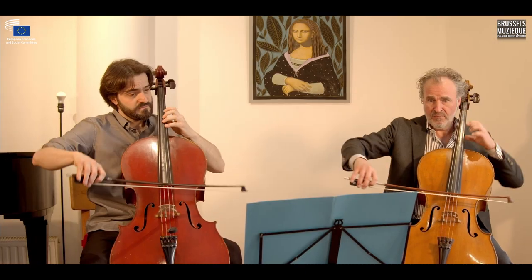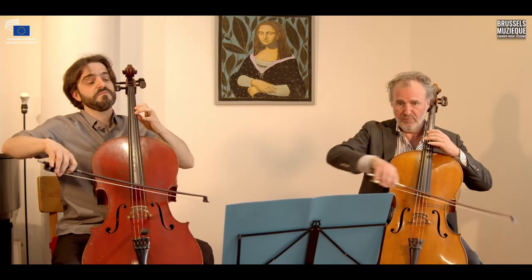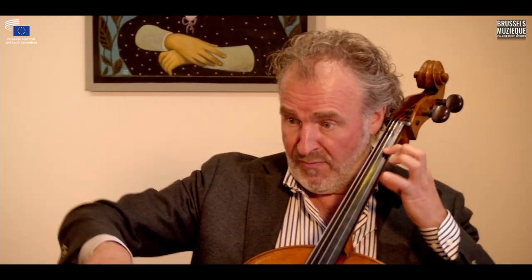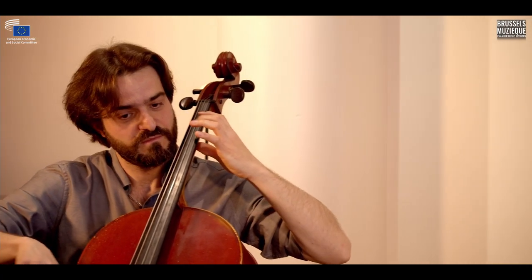Now, if we know that Geminiani had as teachers Scarlatti for composition and Corelli as a violinist — these are, of course, big, big names — it doesn't surprise me that Geminiani wrote these marvelous pieces for cello solo with continuo, but even in the second cello line there are really some very soloistic actions to make.